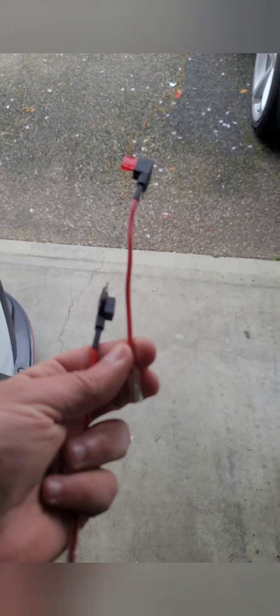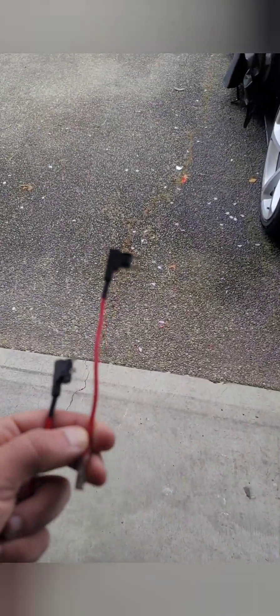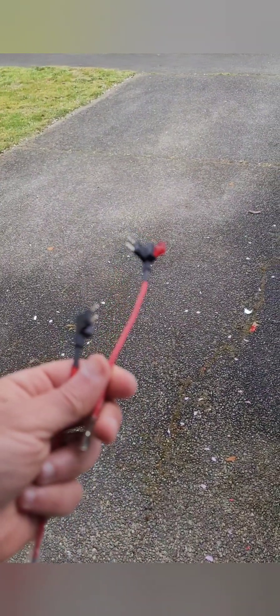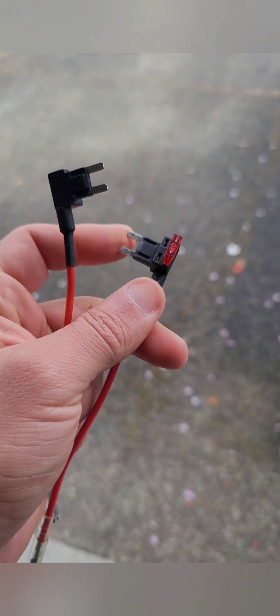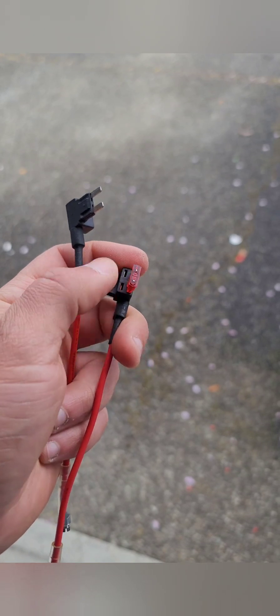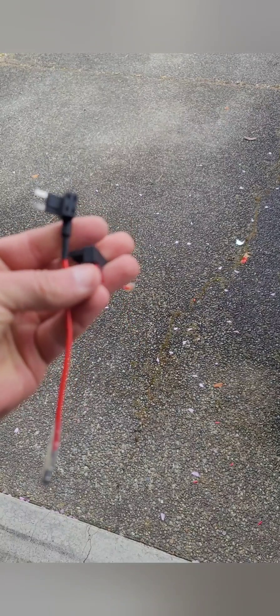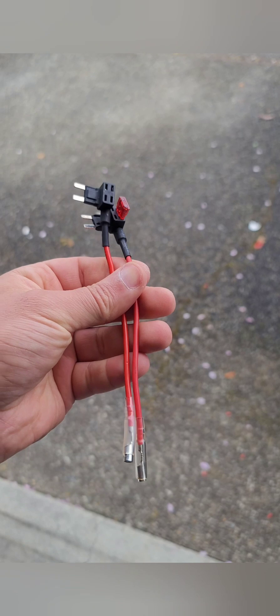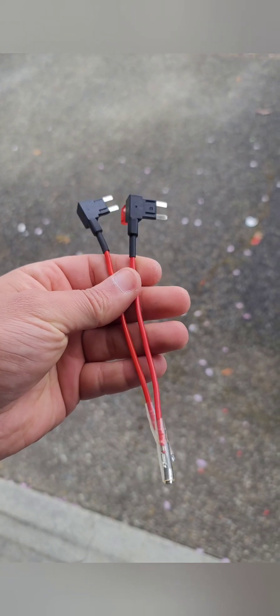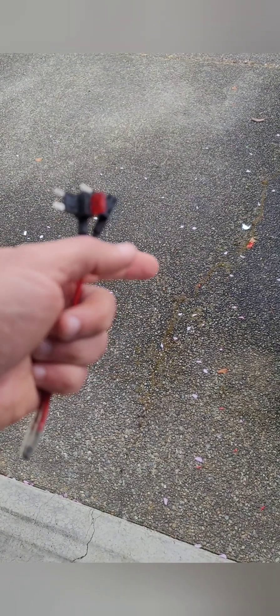These are the fuse taps I was talking about — one is going to be for the power and the other for the constant. Whatever fuse I find, I tap this in, put that fuse back in, and then put the one for the camera. Same thing for both power and constant, and then the ground will just ground up. You can find these on Amazon pretty cheap in bundles — really good instead of having to take the wire directly to the cable inside the car.